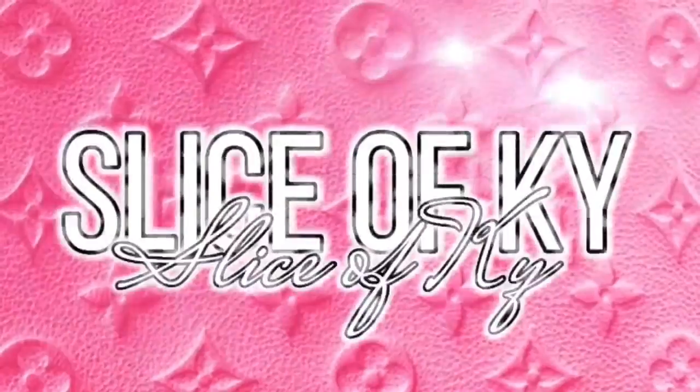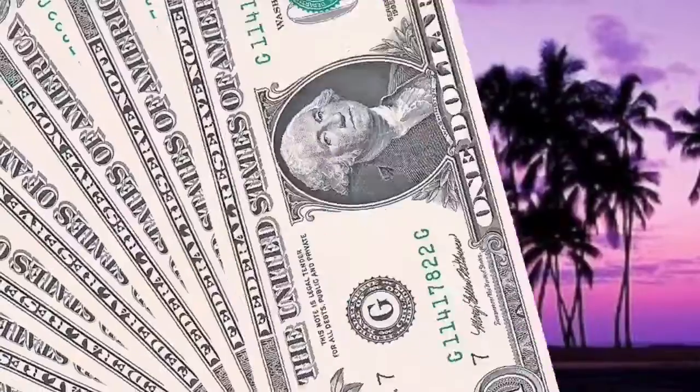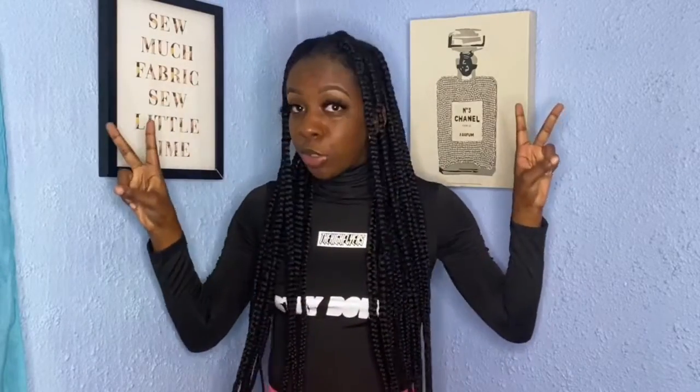What's up YouTube? I'm back with another DIY. But before we get into that, I got part 2 shouting out black owned businesses — let's get into that.